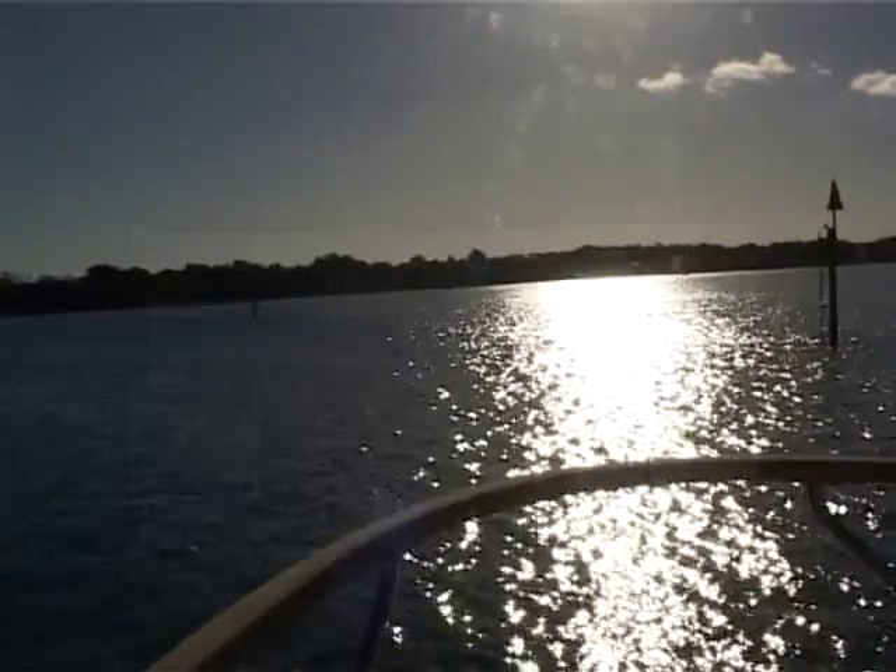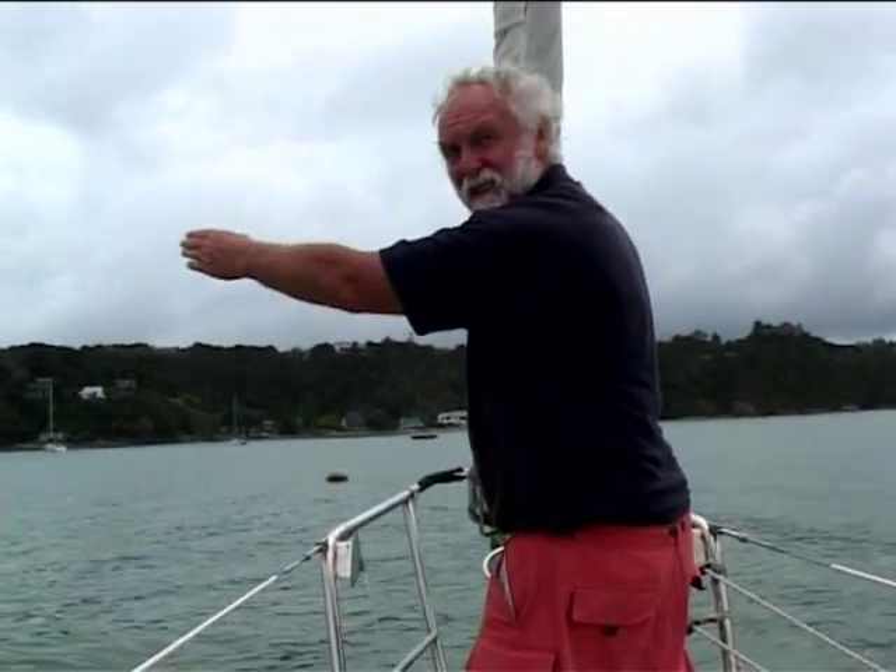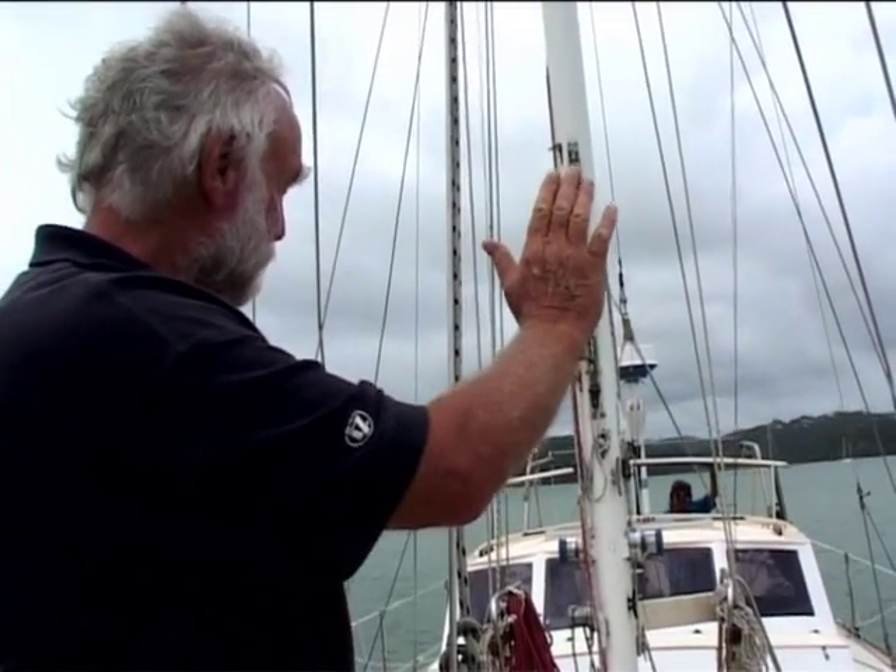Avoid using floating rope — it can easily foul the propeller. The shackle pin needs to be wired in place. Have a system of hand signals to avoid shouting over the noise of the wind and engine. The seamanlike way to anchor is as follows.